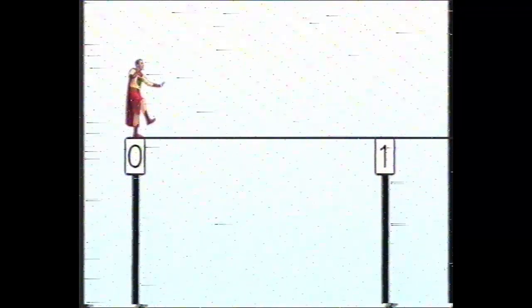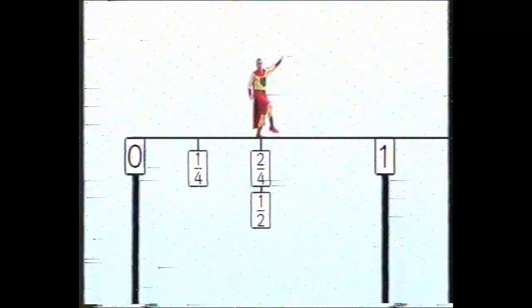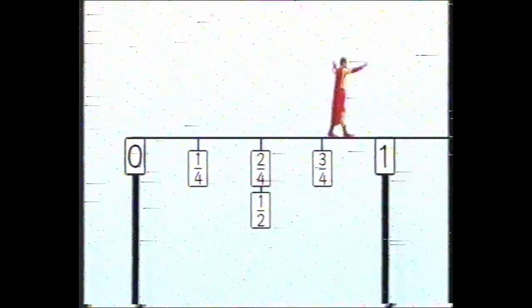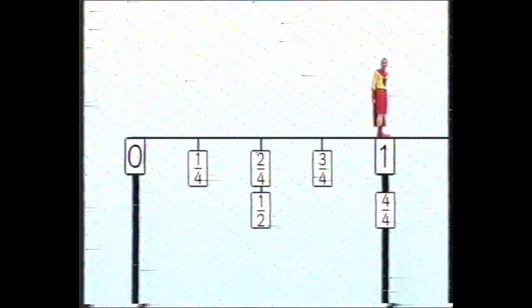How are your balancing skills? You're standing on the fraction number line tightrope. I'm afraid of heights. But what's this got to do with fractions? We can look at fractions on the number line. The end nearest you is zero, the other end is one. See what happens when you walk the tightrope. One quarter. Two quarters. This feels like halfway to me. One half — I was right. It looks as though two quarters is the same as a half. Three quarters. One. I was expecting four quarters. Four quarters must be the same as one.